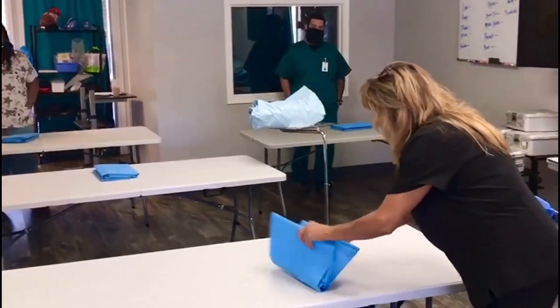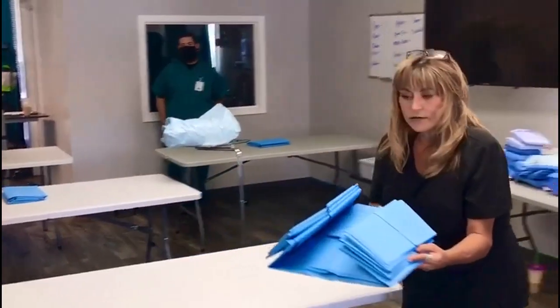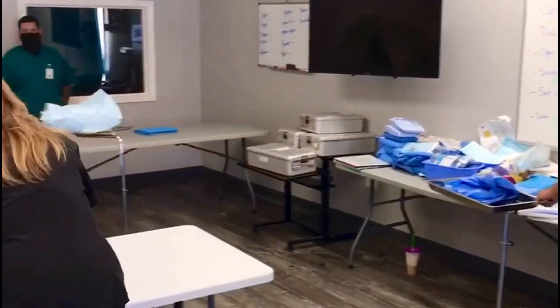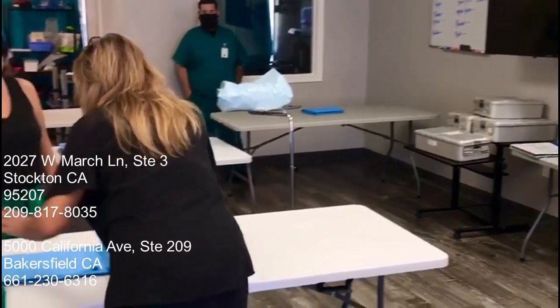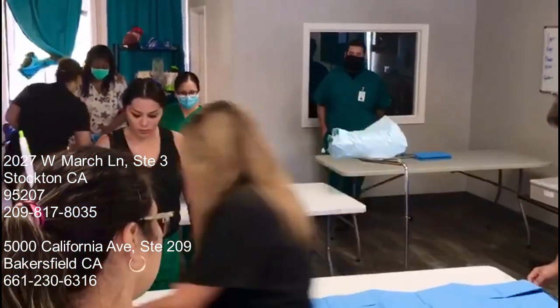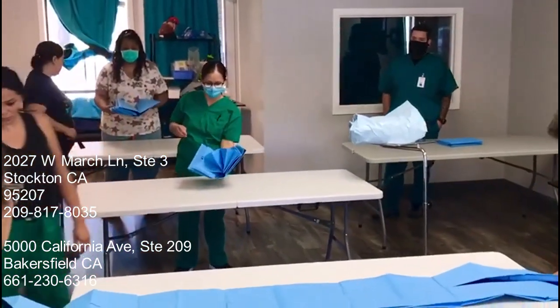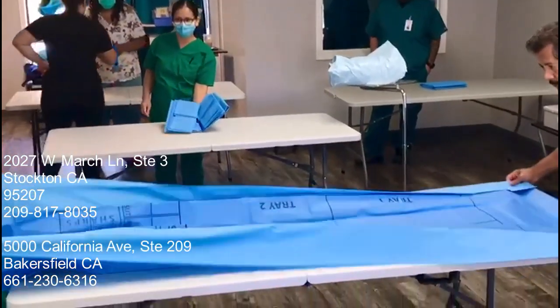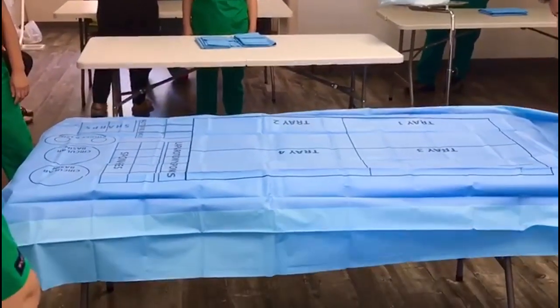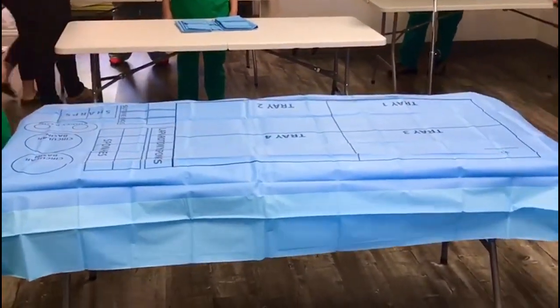We're going to grab it and we're going to look for the middle bend. See that middle bend, everybody? I'm going to take one end of it, pitch it on one end of my table. I'm going to grab the other end — grab it that way. Now, sterilely, coming to the bottom, I'm just going to grab the corners with John, and we're going to bring it down just like that. That is how we drape a back table sterilely.